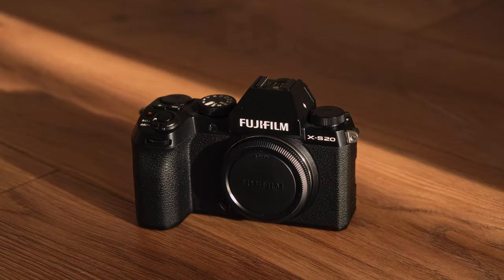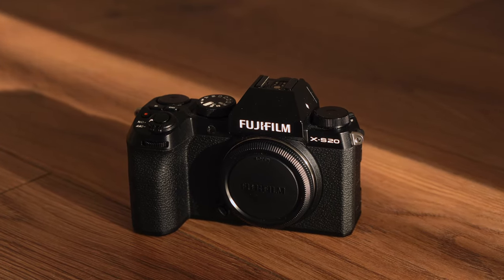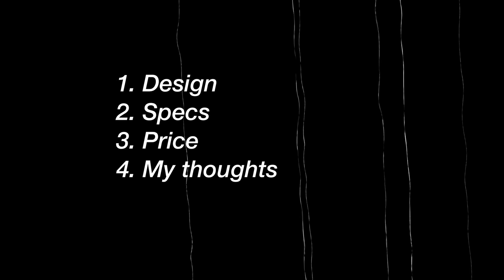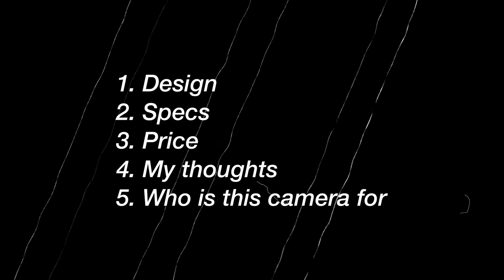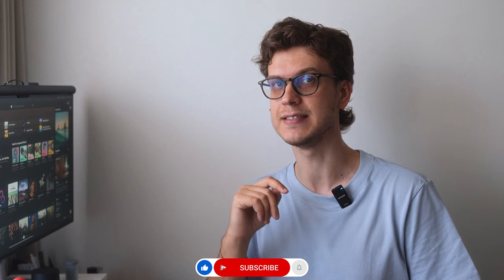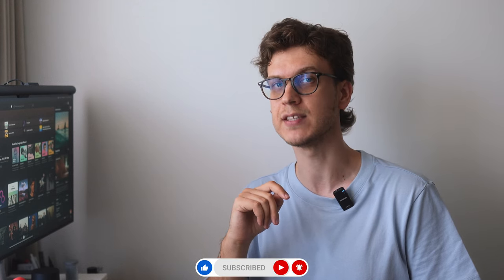Today I want to talk about my Fujifilm XS20 camera and share my experience after shooting with it for a few months. I'll go over the design, camera specs, price, my overall thoughts and who I think this camera is perfect for. Let's dive right into the Fujifilm XS20.